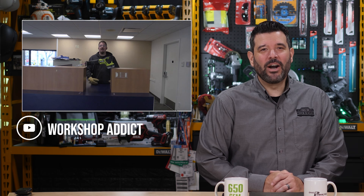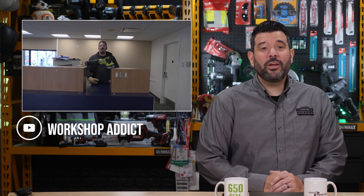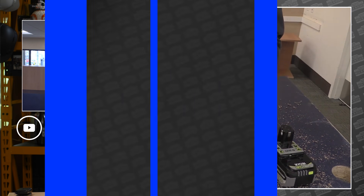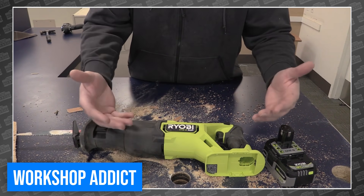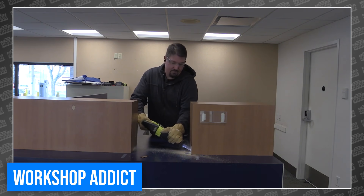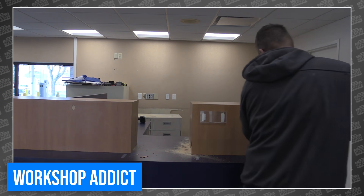Next, we head over to see Brian at the Workshop Attic, where he once again decided to see if Ryobi's Value Pro line is really worthy of a place in a pro's truck. This week, he took the new Ryobi HP Recip Saw into a bank at night and decided to start cutting up their desks — as a joke, maybe, I don't know. But as soon as he gets started, the problems begin.